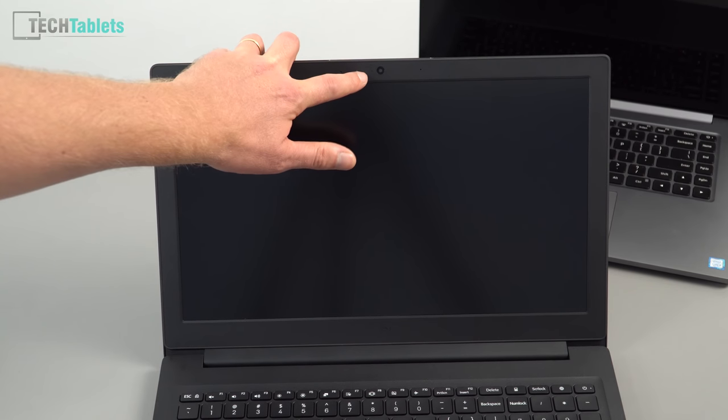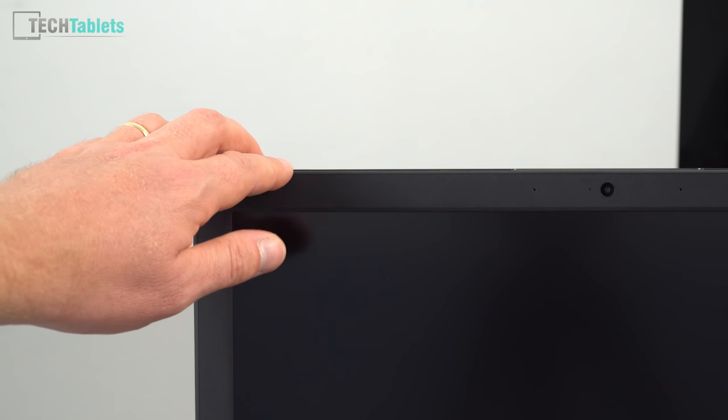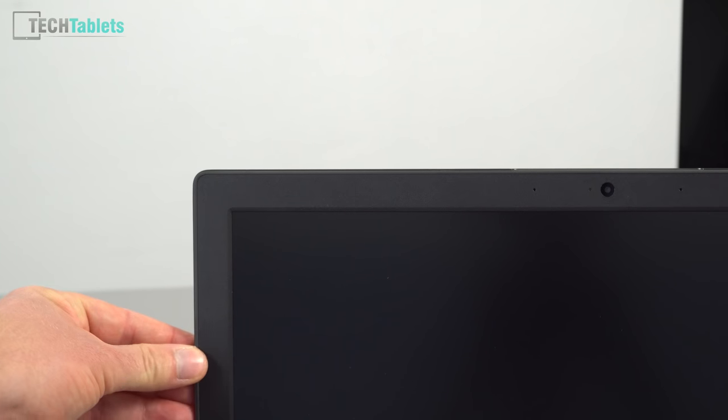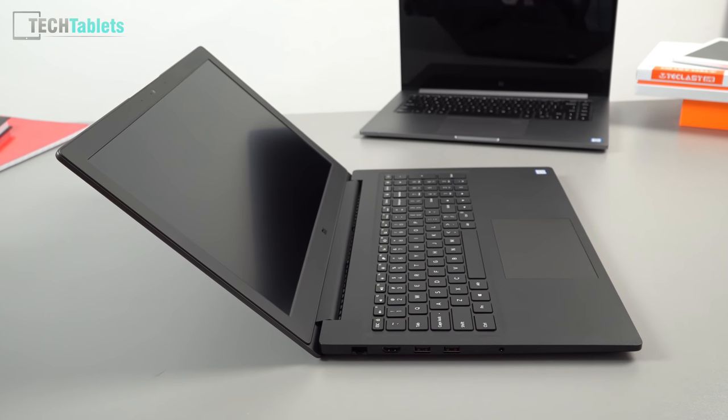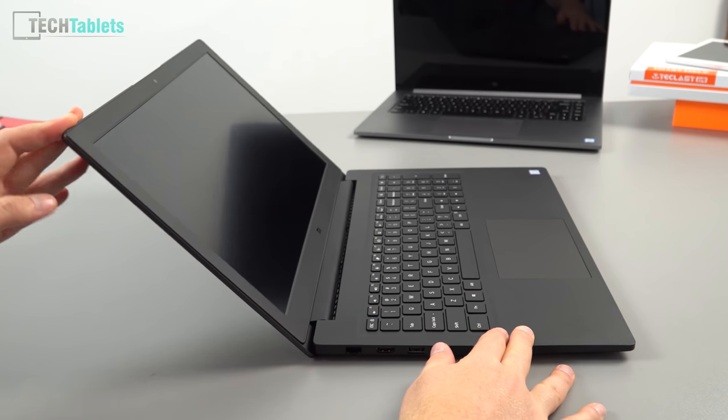The bezels are rather large — larger than the Mi Notebook Pro's slimmer bezels. On the left and right we have dual array microphones, a status LED for the webcam, and a 720p webcam. You can barely make out the Xiaomi logo in black — very discreet. Xiaomi also used rubber all around the outside lip that sits against the palm rest, giving it a more quality feel.